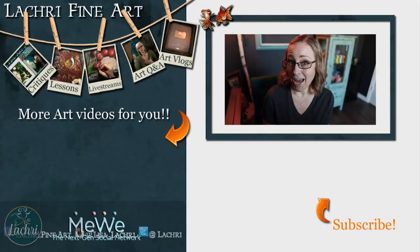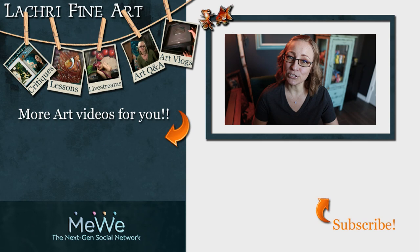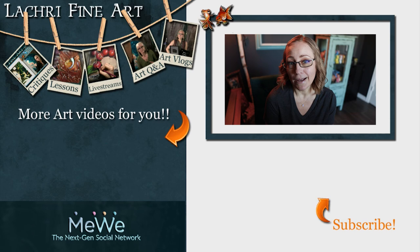Have you subscribed yet? If not, there's a handy button right there with an orange arrow going towards it. If you click on that, YouTube may or may not notify you when new videos go up — so also click on the bell notification because they're more likely to notify you then.